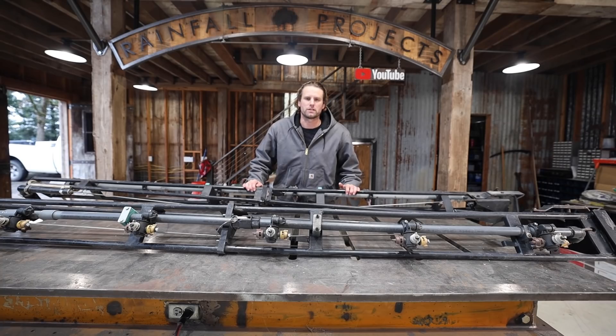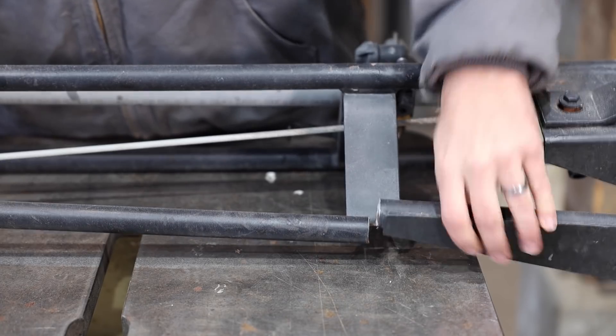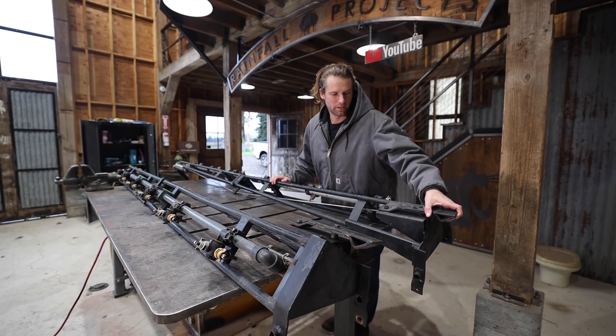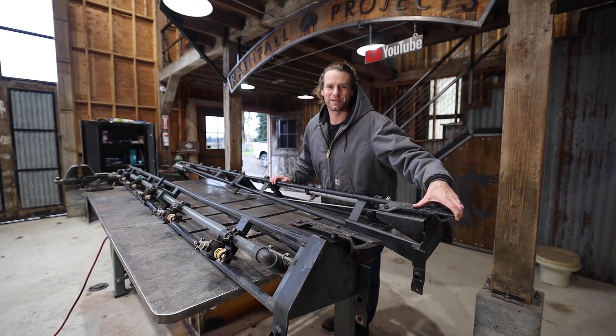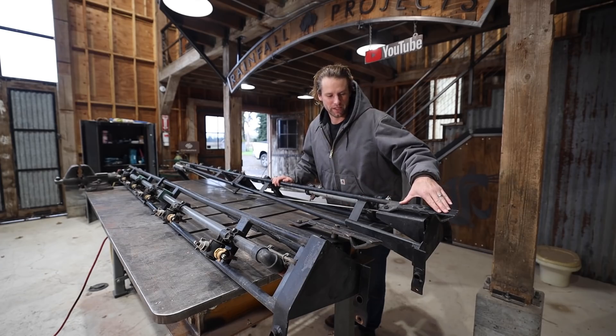These are the original boom extensions here. This is the crack right here, and it's been patched up quite a few times, and I think it's just time to build some new ones. They have a spring-loaded breakaway mechanism, which I think I test out a little too much with power pulls and stuff. I need to reincorporate that into the design.